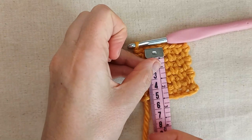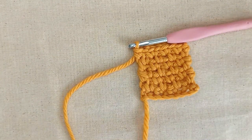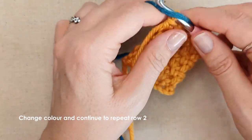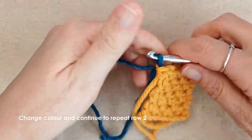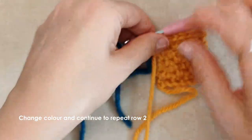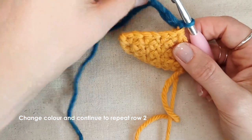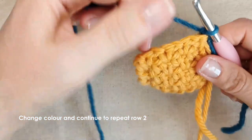I've finished my first stripe to the height that I want, which is about five centimetres, so now I'm going to change colour. There are a few different ways to do it, but I'll show you what I do. All I do is lay my next colour over top of my hook, and with the working end I just pull up a loop, then tighten all these ends and tighten the loop on my hook. Then chain one — you might have to tighten, just make sure those are nice and tight. Turn your work and then you'll just start the next row as you normally would. You can work in your tail if you want to, or you can just weave them all in at the end — it's entirely up to you.